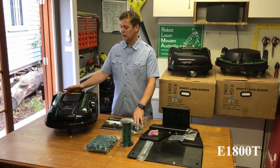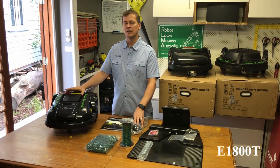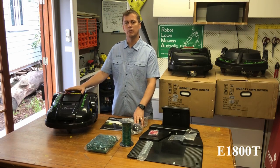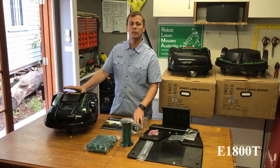The theory behind these mowers is that they only cut a small amount of grass — a couple of millimetres at a time. They're more than capable of cutting longer grass, but they basically maintain the grass and keep it down to the desired length, and all the clippings just mulch back into the grass which promotes good growth and new growth. So generally they're pretty good for your lawn.